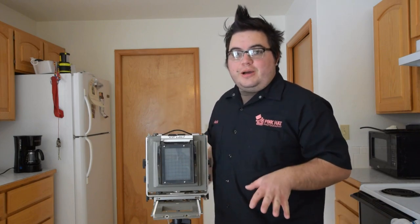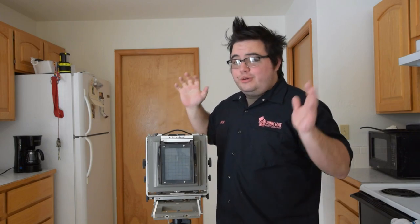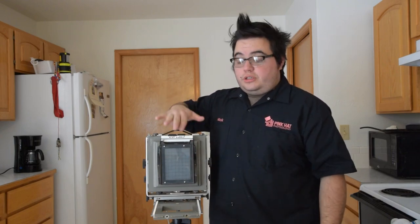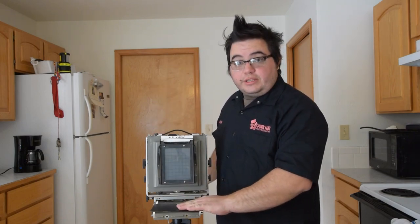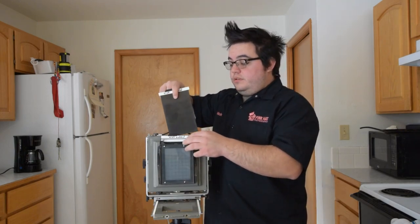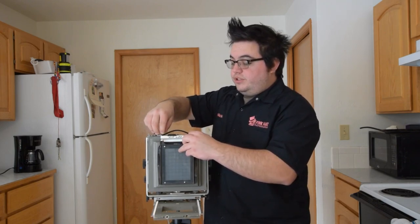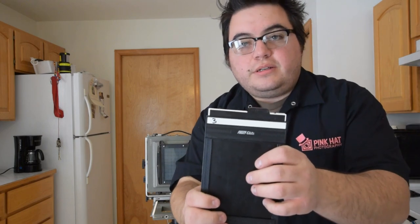Once you're done framing the image you close the lens and slide your film holder right into the back. There's a common misconception from old movies of the photographer under the dark cloth saying 'cheese' and taking the photo — there's no reason for that because you can't see anything once the film holder is in. Once your film holder is locked into place, you remove the light cover from the film holder, take your photograph, then flip the marker from non-exposed to black so it's safe to use again, lock it down, and slide it out.